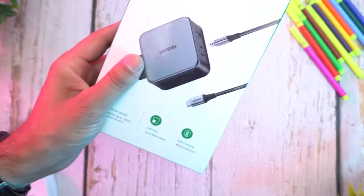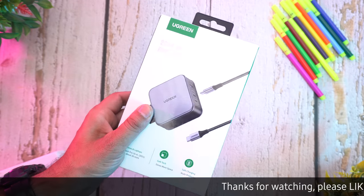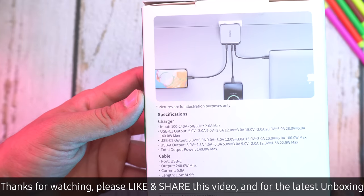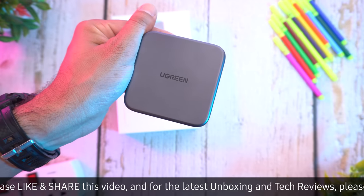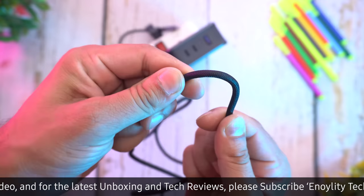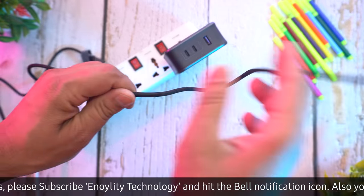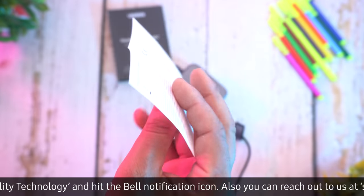Here we have the box of the Ugreen Nexode 140W Charger, with some detail here and there on the box. Let's quickly unbox this. Inside the box, we have our charger, a high-quality braided Type-C to Type-C cable, which is one and a half meters long, and as usual, a user manual.